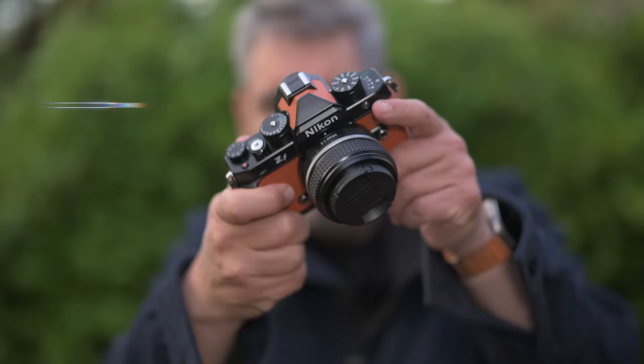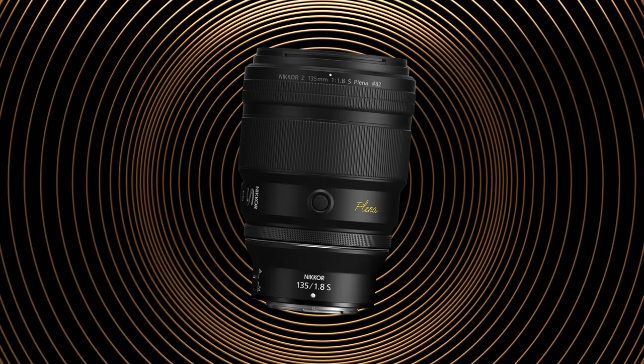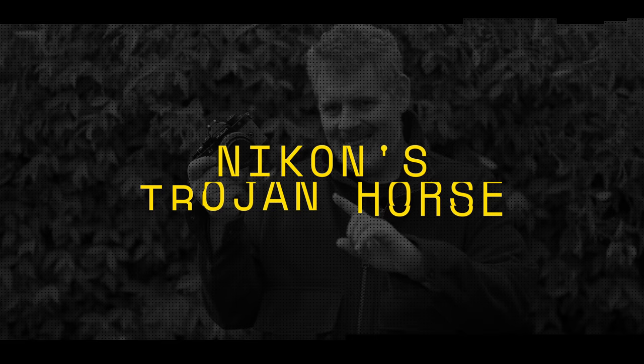G'day everybody, how are you going today? It is so good to see you. I am so excited to talk about the arrival of the ZF. Such an exciting day, and so many people will be getting their ZF around the world, along with the 135 1.8 Planner. Two very exciting products, and from my perspective, both of them are telling us a lot about Nikon's strategy, a lot about the future. I call it the Trojan horse, and that is what this video is going to be about.